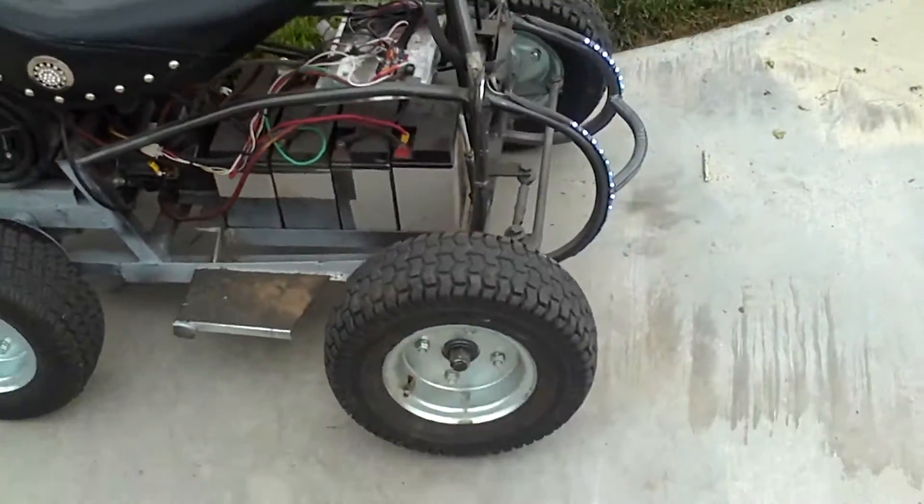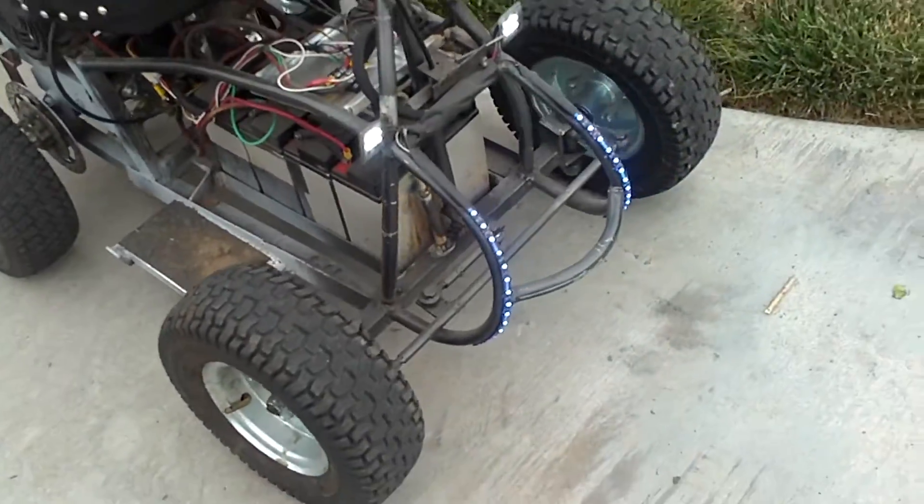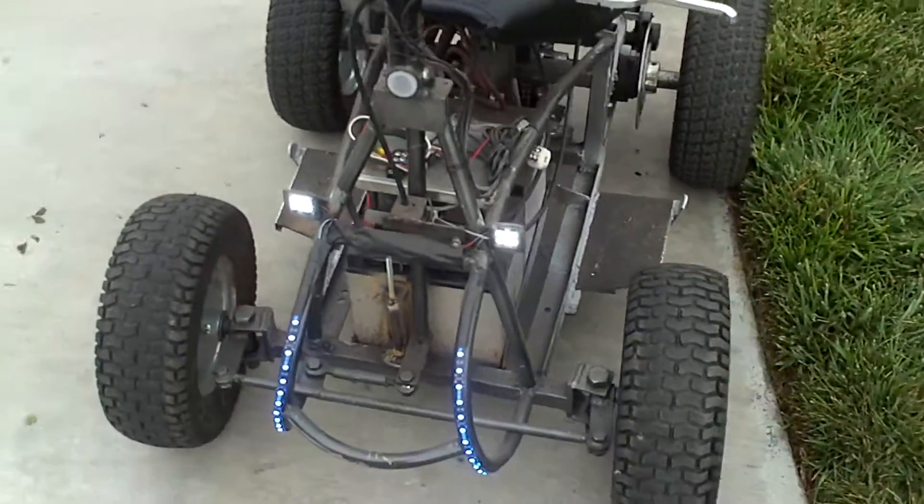I added the key switch, and I'm also lacking some good brakes still.